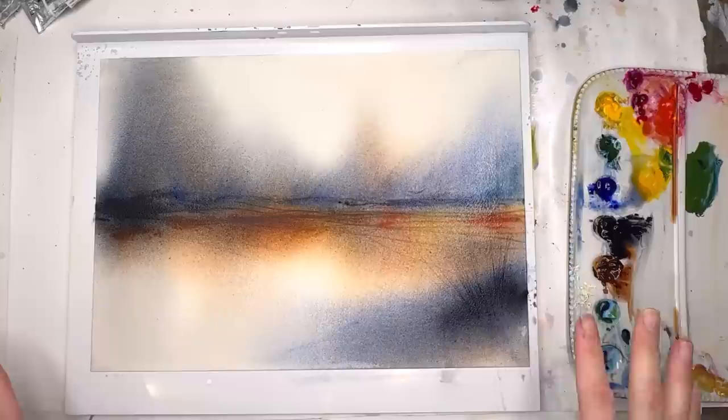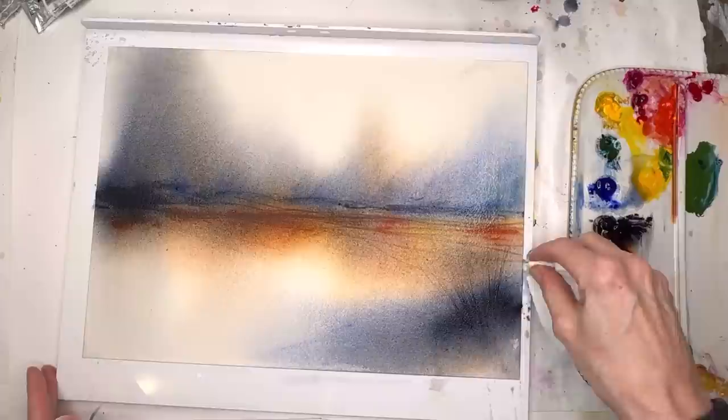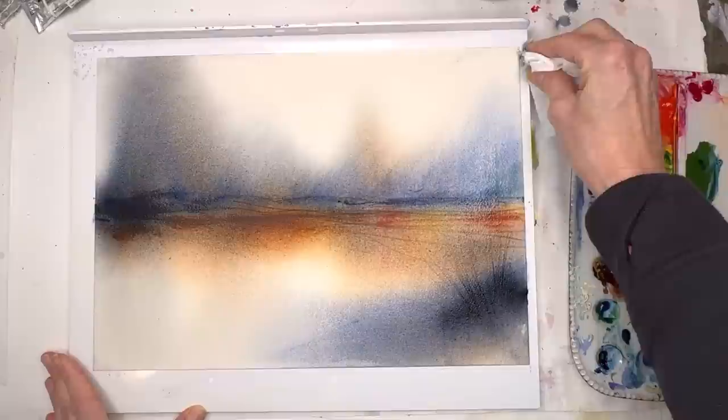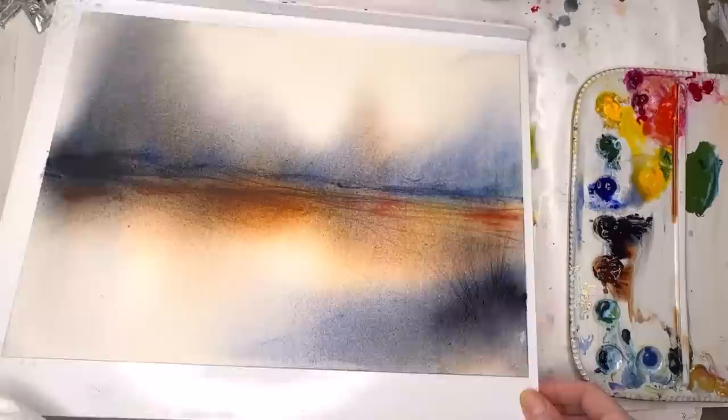You can do all kinds of crazy stuff to it if you want, but this is a super simple, relaxing 10-minute abstract using simple techniques — thick paint, spraying, wetting the back and putting it down. Play around with all different colors; you don't even have to do a horizon line, you can do diagonals. There are so many different variables — just move the paint around, spray it, all that fun stuff.